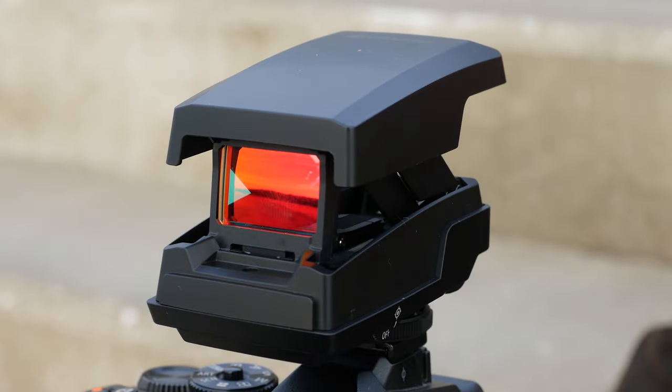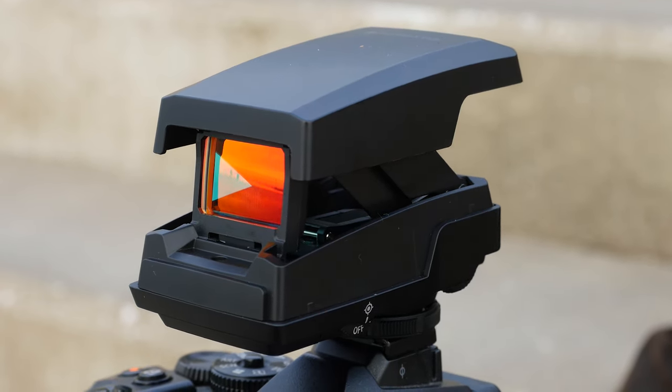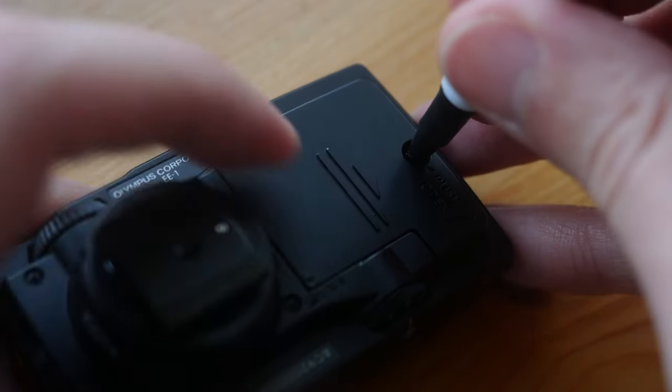The EE1 is small and light and made of robust plastic. It is also dust and splash proof — I used it in light rain without any fear of damaging it. It is powered by a coin-type battery.